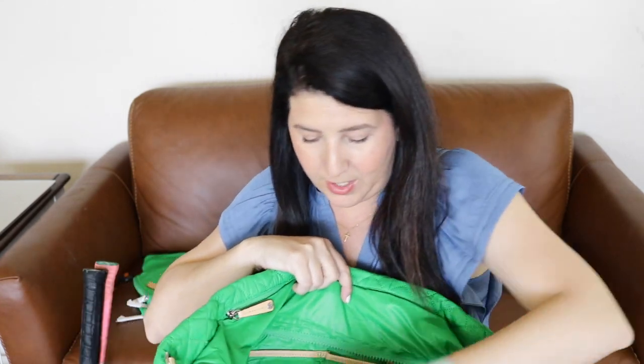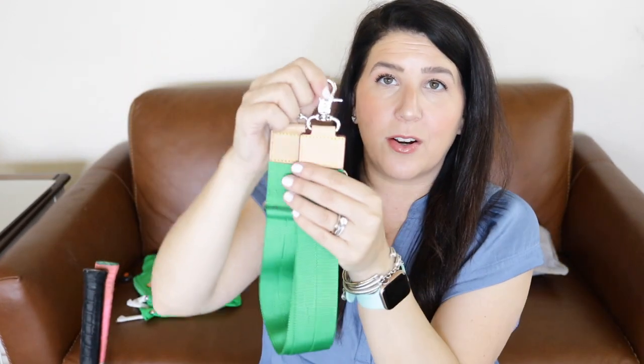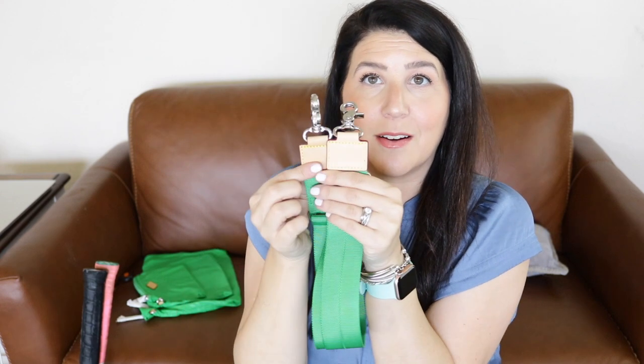Down here I also have the strap. You can carry this bag as a tote bag, or you can also carry it as a crossbody or shoulder bag. This is what the strap looks like — you can see the Italian leather here on the strap, as well as some really pretty silver hardware. I think the silver goes really nicely with the grass color.